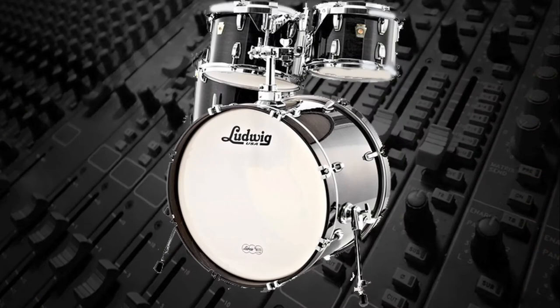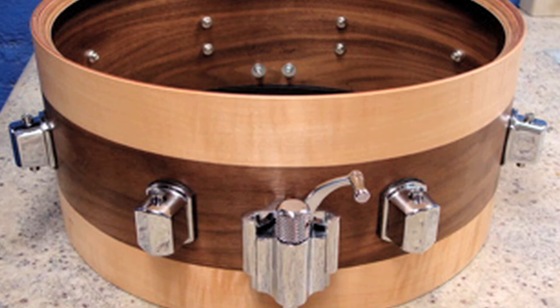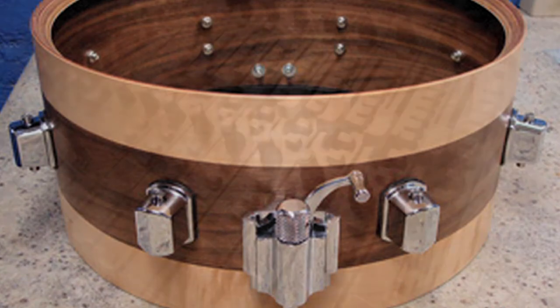Tap-tuning can even be used to tune drums for maximum loudness. This is done by removing the heads and tapping the shell to find the resonant pitch, then the heads are tuned to that note.